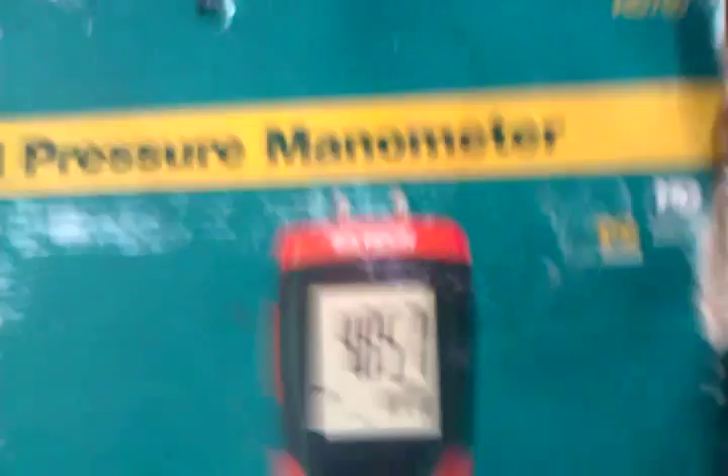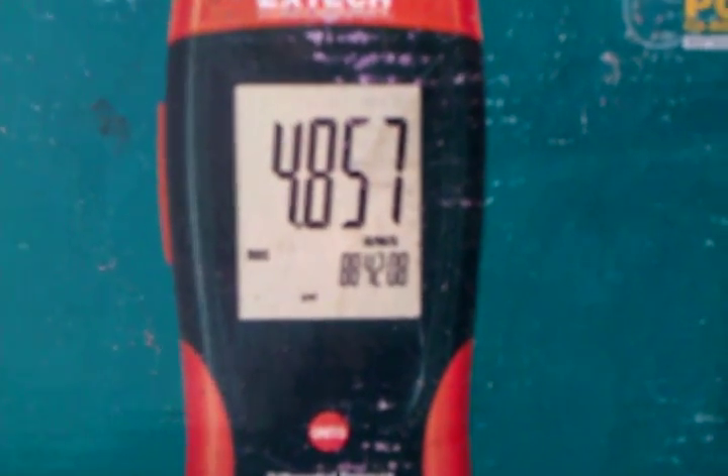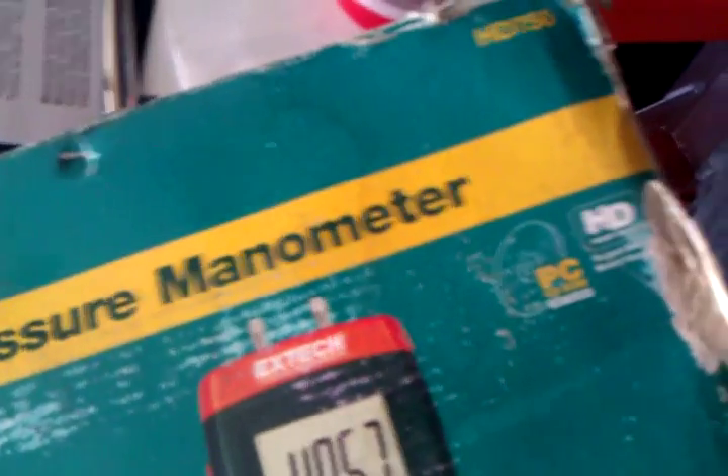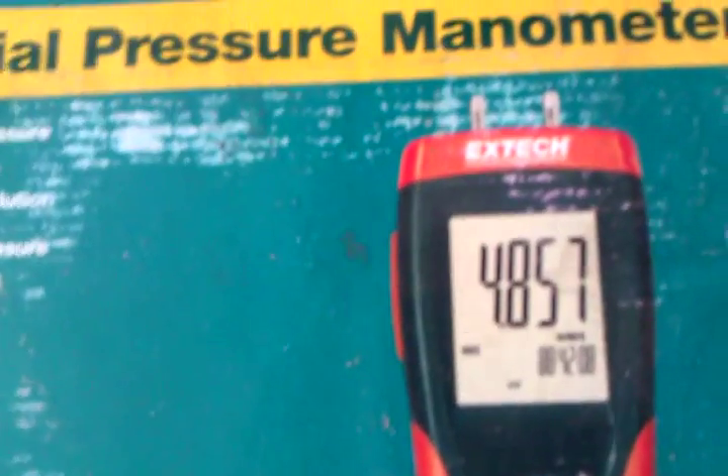Another thing that I have — a digital manometer — in case you want to check the gas pressure from your gas valve, if you have too much pressure or not enough pressure, if you have problems with your burners or your flames. This is something definitely good to have because I do a lot of commercial cooking equipment for different New York City agencies like FDNY, NYPD, New York City Board of Education, and places like New York City HHC, which is Health and Hospital Corporation.